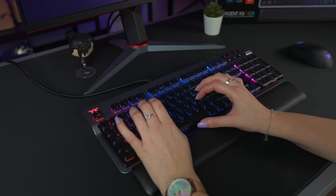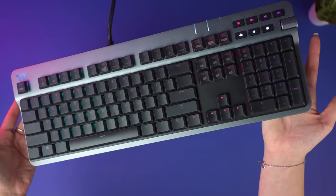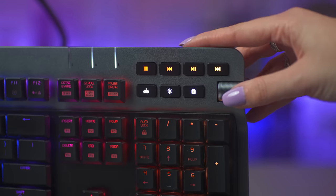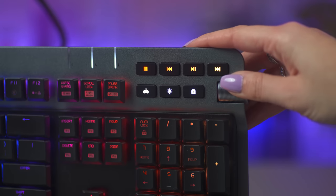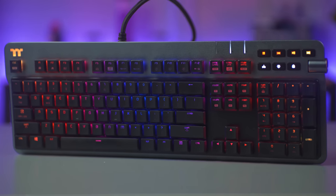With its low profile keycaps and an ergonomic design, the Argent K6 RGB low profile gaming keyboard helps prevent prolonged wrist and hand strain so you can stay in the game. Also coming with a plethora of incredible innovative features, this is a keyboard that performs at its best so that you can too.